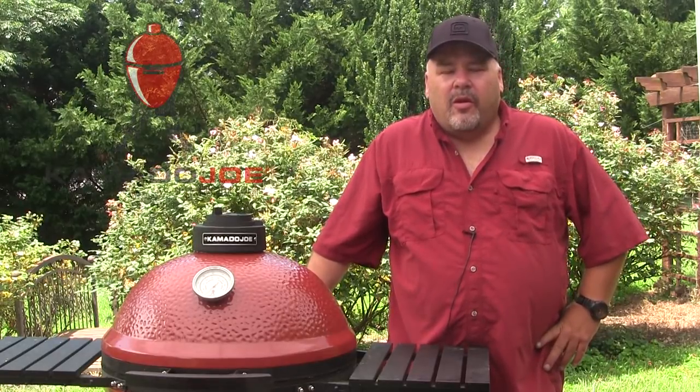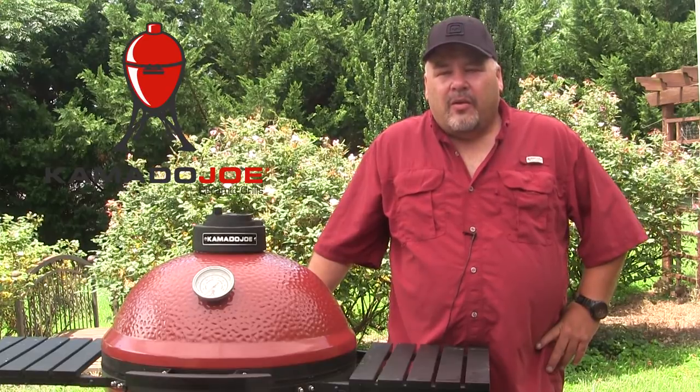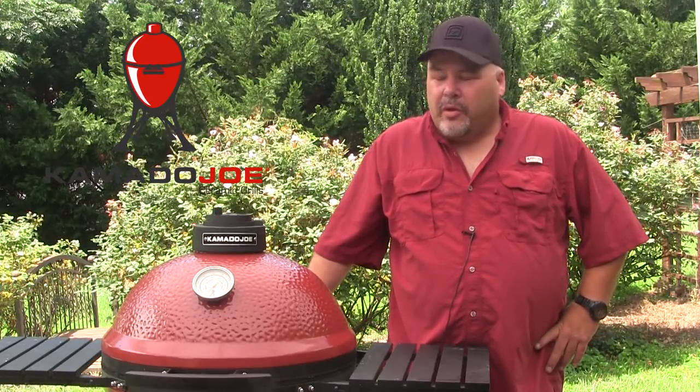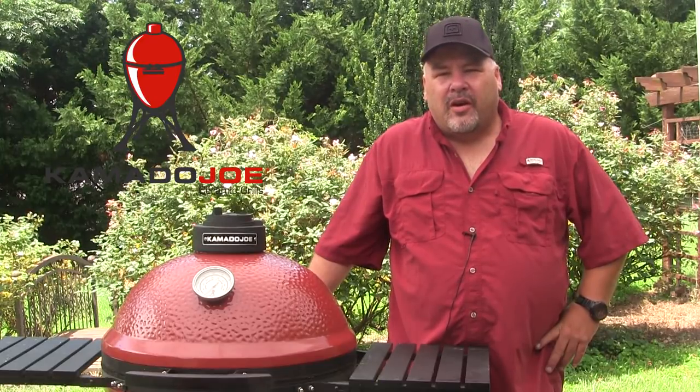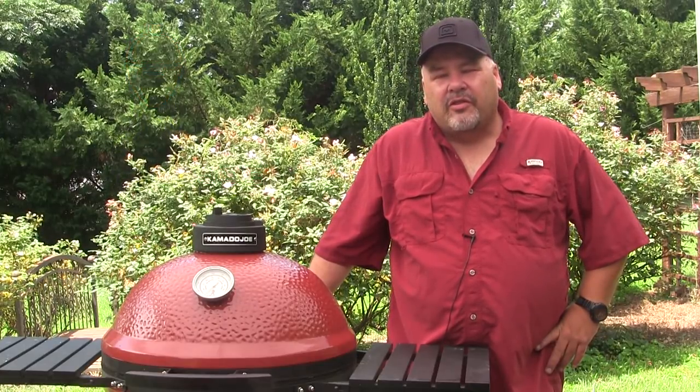Greetings. I'm John Setzler. Welcome back to the Kamado Joe Cooking Channel. Today we're going to try something that I've been asked to do quite a few times. This is going to be a little bit of an experimental cook. We're going to try to smoke some beef jerky on the Kamado Joe Classic today. So let's get started.